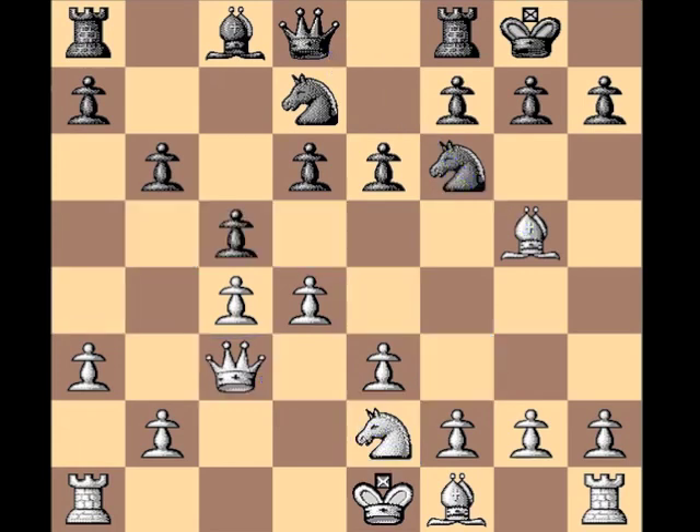c5 — there are a couple things going on with that move. One, striking in the center — it's going to have to happen at some point. Black has to challenge this pawn center that white has on c4 and d4. But not only that, it vacates c7 for the queen. Rd1 — this is an interesting move because you might be very tempted at this point to just think about getting castled.